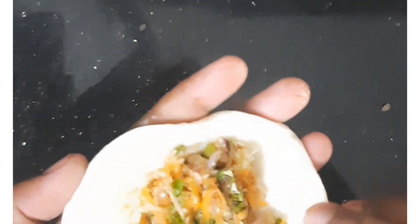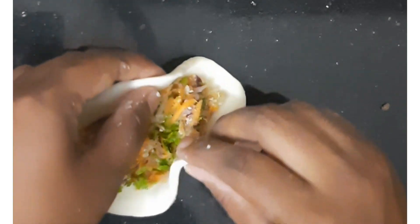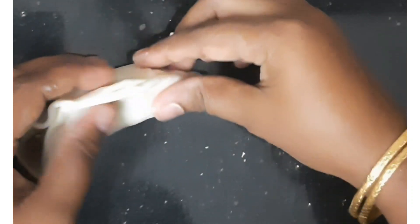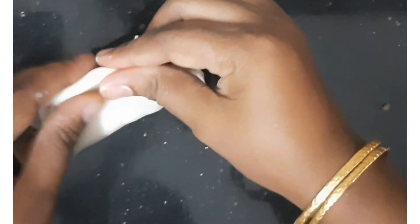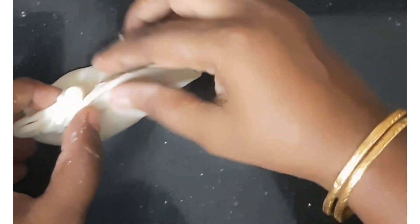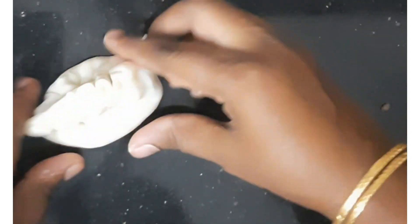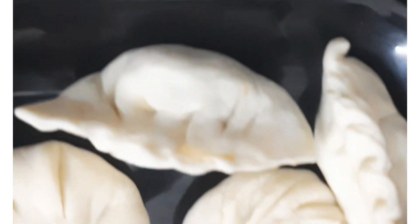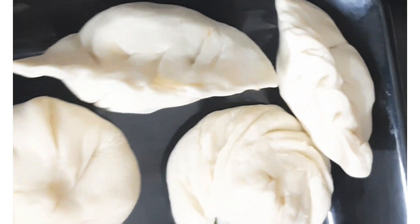Let's get ready with the rest of the momos. Add the filling in and shape them. Add the top, add the tray and arrange them correctly. We will also prepare the vegetable momos using two shapes.